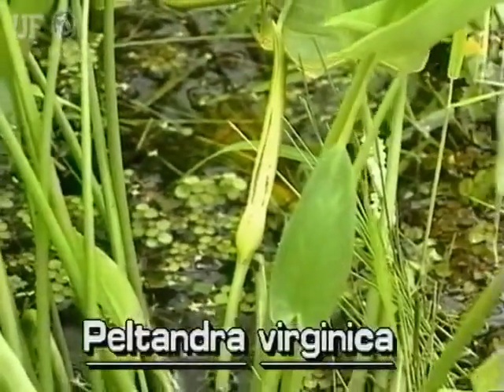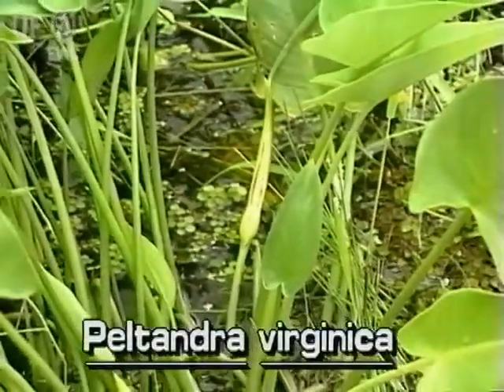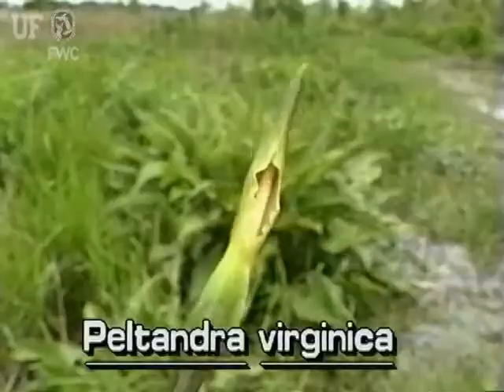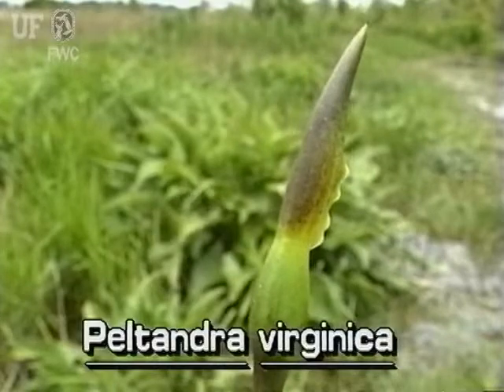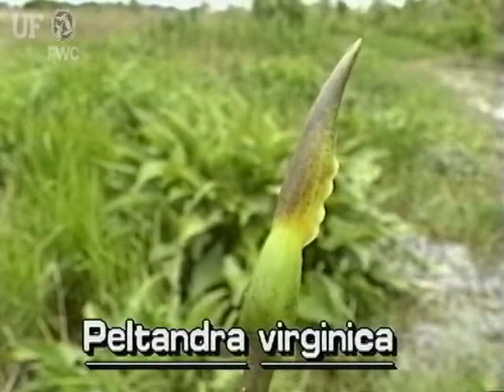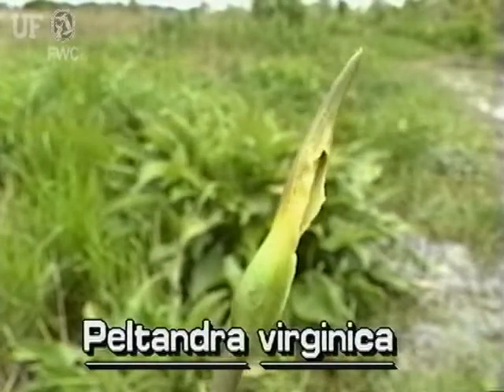Arrow Arum flowers are small and light yellow on a finger-like spike. The flower spike is surrounded by a bract or spade. In this species of Peltandra, the bract is usually yellowish green and spreading only slightly.